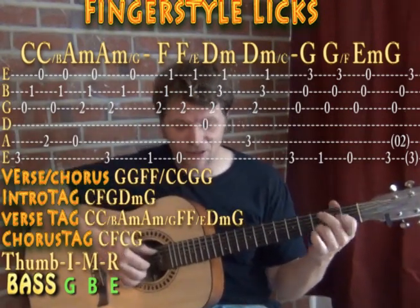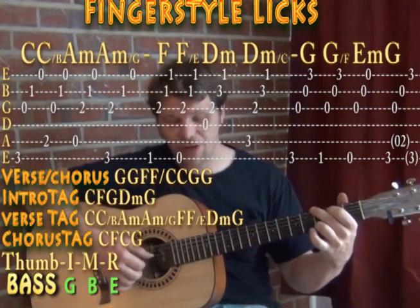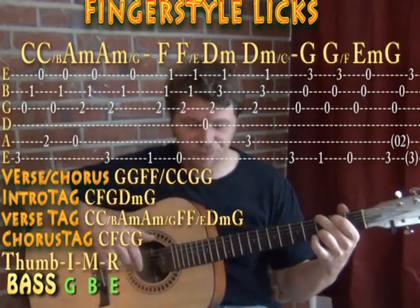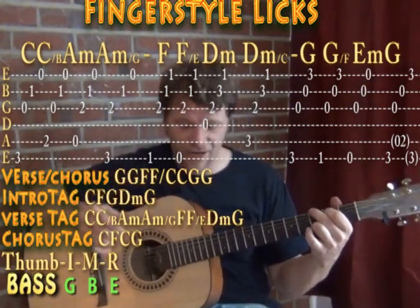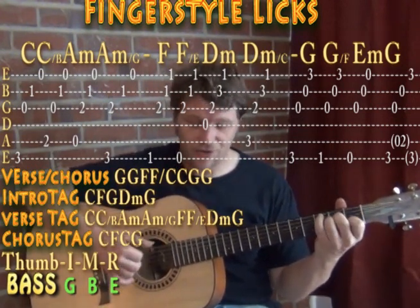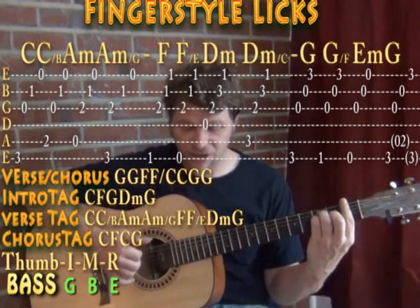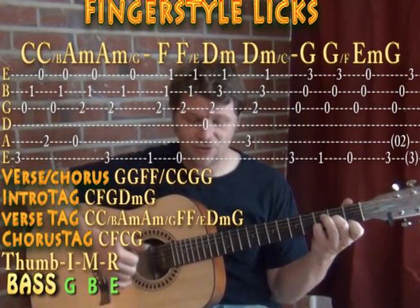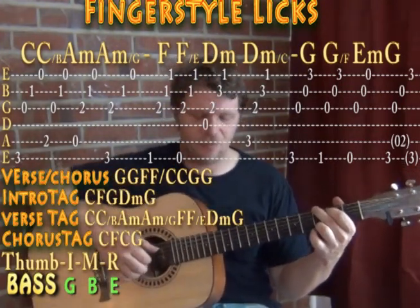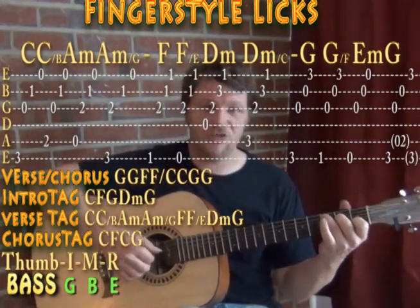Then we have our tags — the intro tag has C major, F major, G major, and then that D minor, G major. Then there's the verse tag that starts out the same way: C, C/B, A minor, A minor/G, F, F/E, and then D minor and G major. And the chorus tag happens in the main progression where you go from C to F, then back to C and then a G chord.